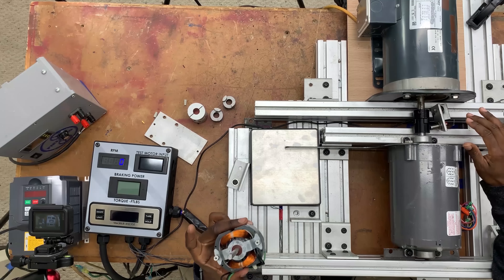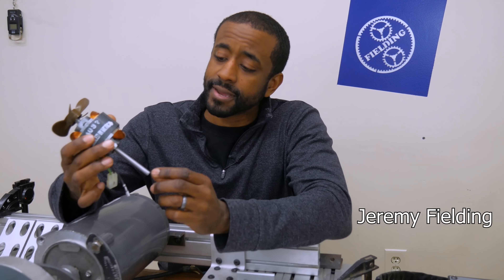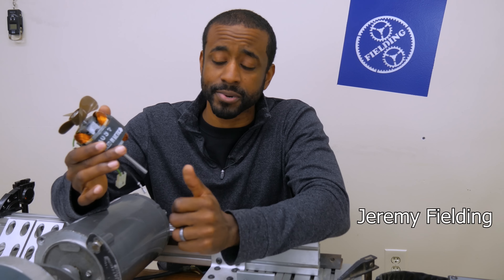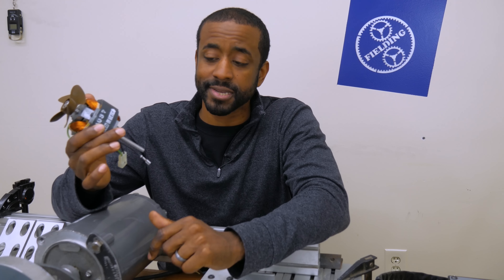I have this problem I keep running into. For example, this is an induction motor that I took out of a glass cutting machine. I'd love to repurpose this motor for a project I've got coming up pretty soon, but I have no idea how much power this motor can produce at the shaft.